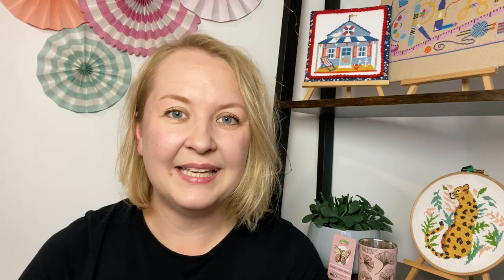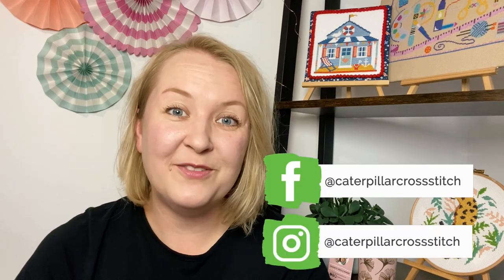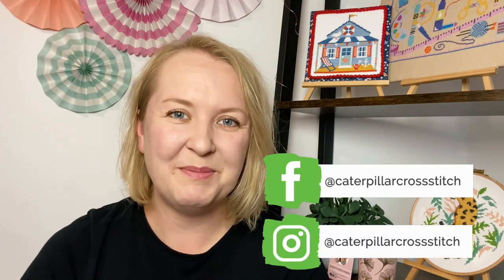Hi, my name is Marie and this is the Caterpillar Cross Stitch channel. If you're new here, welcome! This channel is all about cross stitching and tutorials, so remember to like and subscribe so that you never miss a tutorial from us again. Remember to also check out our other social media channels like Instagram and Facebook for even more stitcher inspiration.